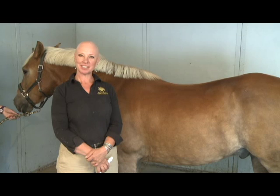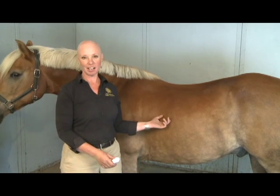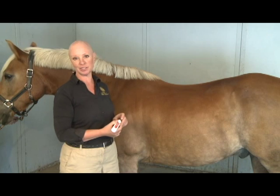I'm Carmi Weininger and we're going to talk about fitting the short-backed horse. I have your cowboy, a Haflinger, and he's agreed to be our model while we talk about what happens when you don't have a lot of real estate.